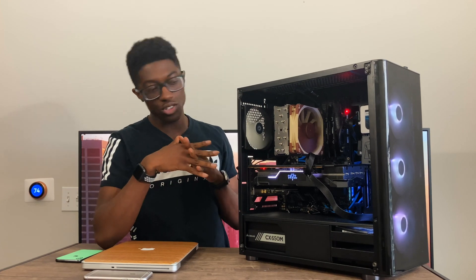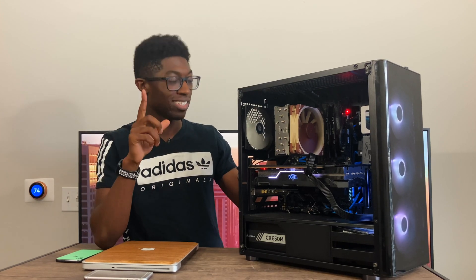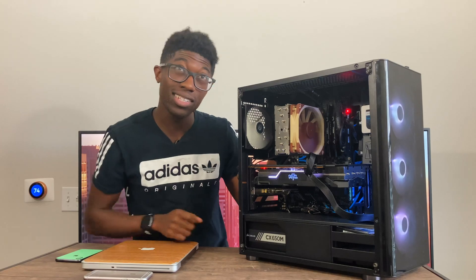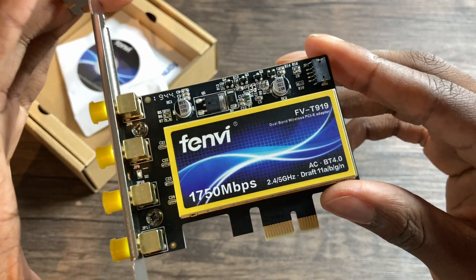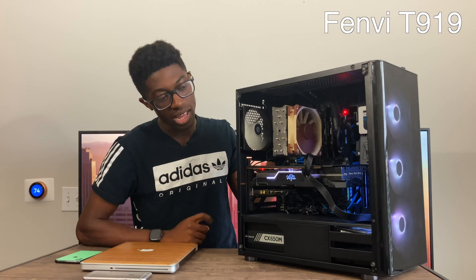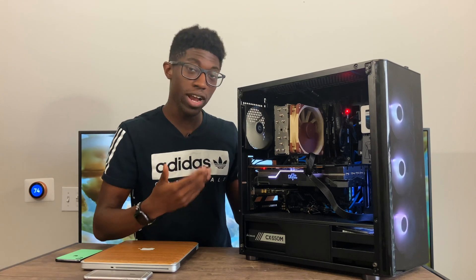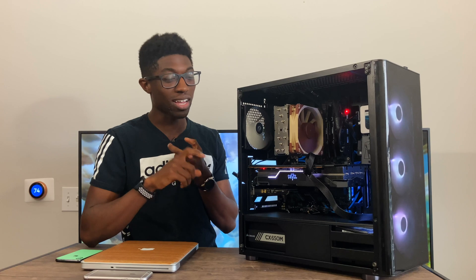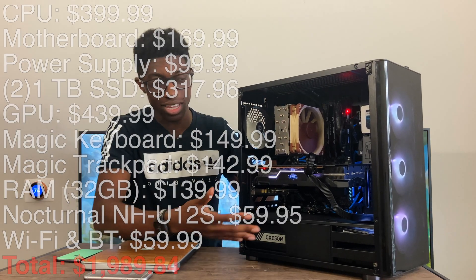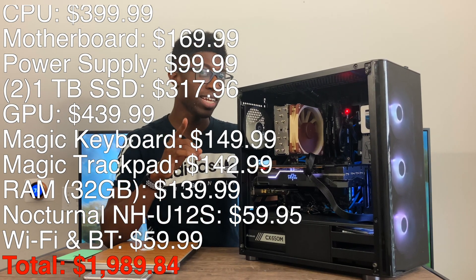I also didn't want to post the hackintosh video too fast because I wanted to test stability — and so far this thing has been super stable with no crashes. Performance has been pretty good overall. One more thing: I got the Fenvi T919, which is a native card that Apple recognizes. It can detect Magic accessories at boot, which is really nice.